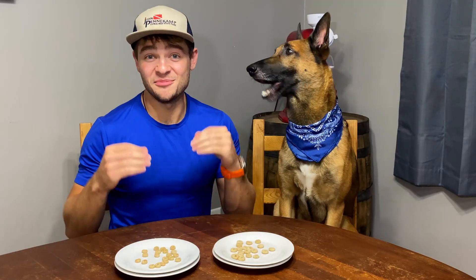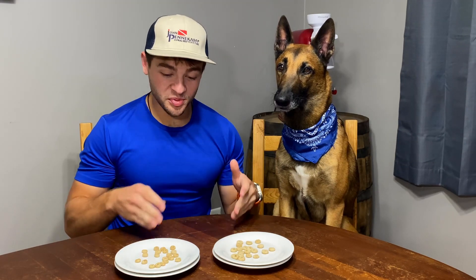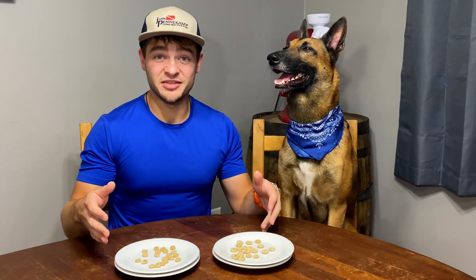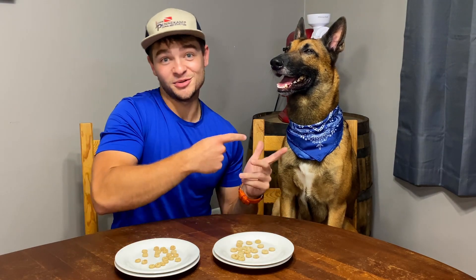Can we tell the difference between name brand Cheerios and generic brand Tasty-Os from Food Lion? In front of us are two plates. One plate is labeled A, which is the name brand Cheerios. The other plate is labeled B, which is the generic brand Tasty-Os from Food Lion. We're gonna prepare them visually, and then I'm gonna taste a little bit, and then he'll taste also.